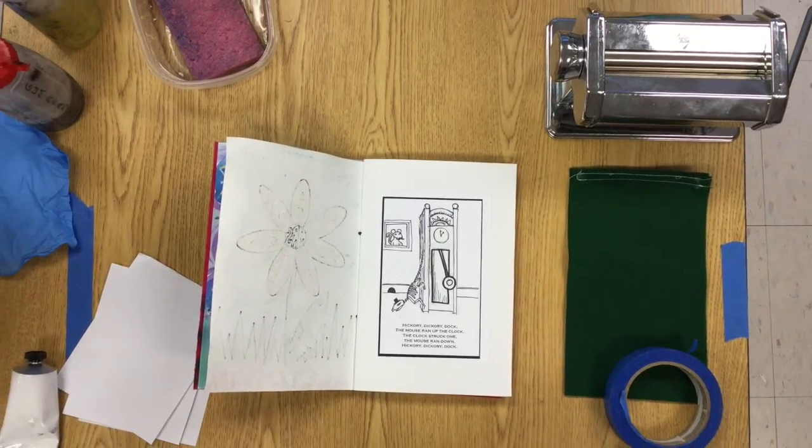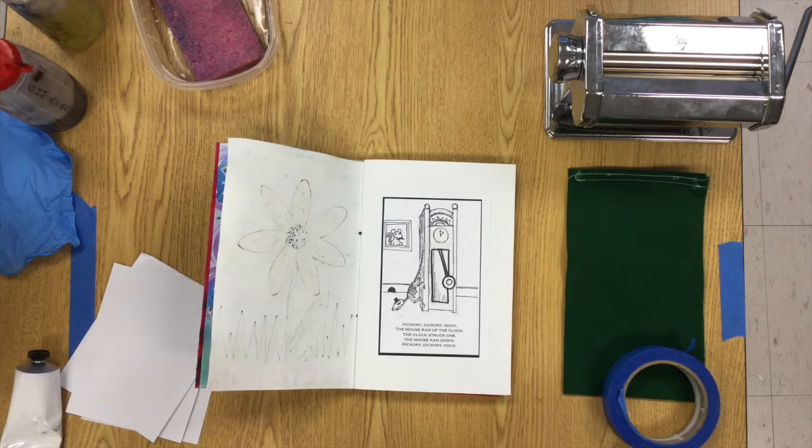Once you have a drawing worked out in your sketchbook, you're going to be ready to transfer it to your pronto plate.